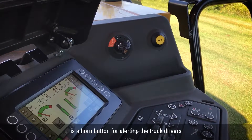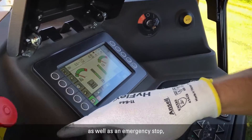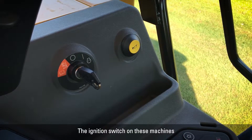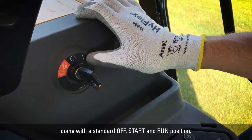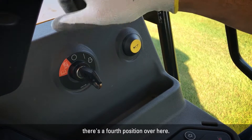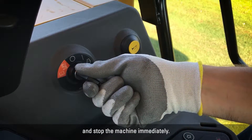Also as part of the main operator station is a horn button for alerting the truck drivers or any bystanders around the machine, as well as an emergency stop — which while not meant for shutting down the machine on a daily basis, is there for those times that you need it. The ignition switch comes with a standard off, start, and run position. For machines with lower emission engines with a delayed engine shutdown system, there's a fourth position that can be used to override that delayed engine shutdown and stop the machine immediately, though it's not recommended for daily use.